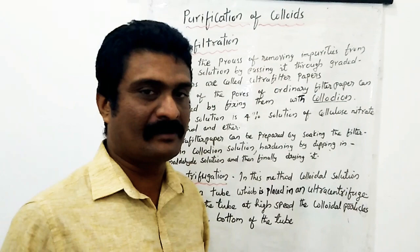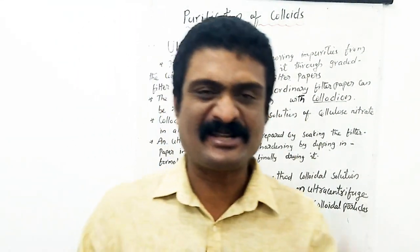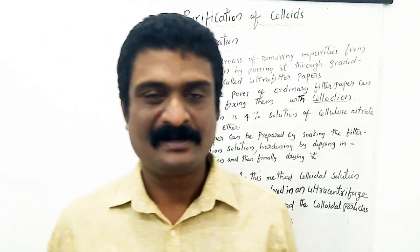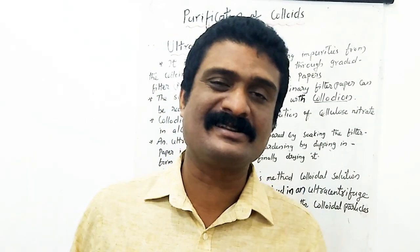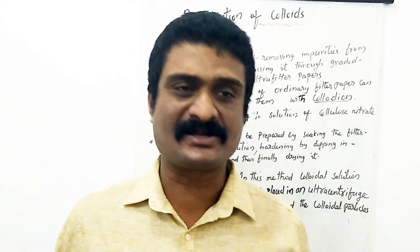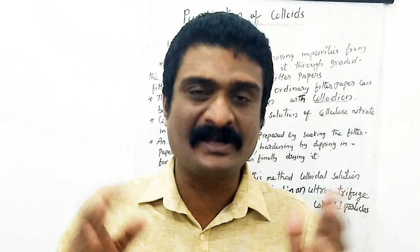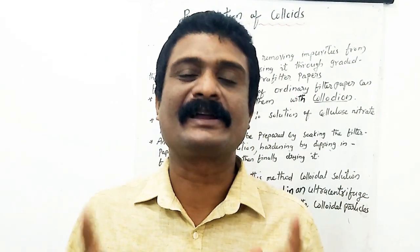The methods are ultra filtration and ultra centrifugation. What is meant by ultra filtration? Ultra filtration is the process of separating ionic impurities from colloidal particles by passing the colloidal solution through graded filter papers called ultra filter papers.